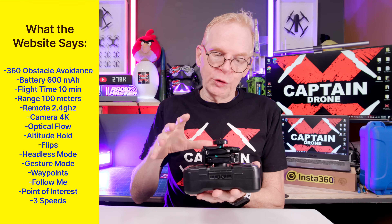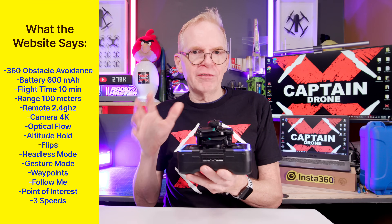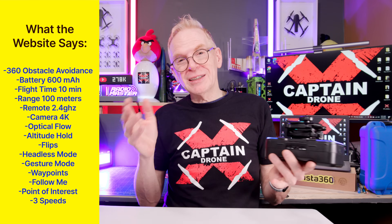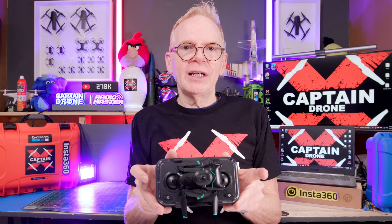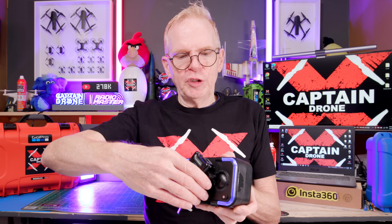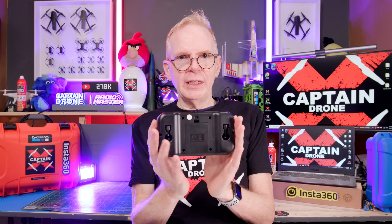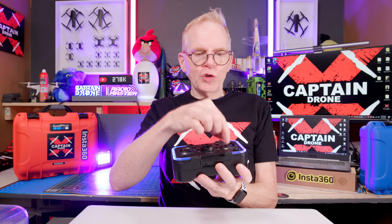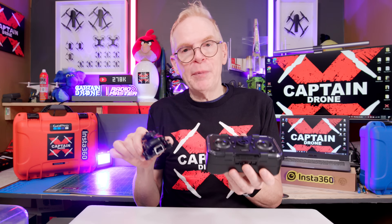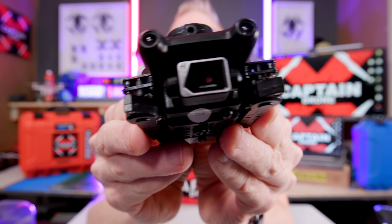It has altitude hold, optical flow with the bottom camera, does flips and rolls, has gesture control, and three speeds — which you need outdoors because if there's the slightest bit of wind it'll blow away. It has glowy lights on top you can turn on and off. The joysticks are stored in the bottom of the display case; just pull them out and they pop into the holders on top. It also works with an app on your phone. We're going to take this for an indoor flight, then an outdoor flight, and I'll show you what comes in the box.